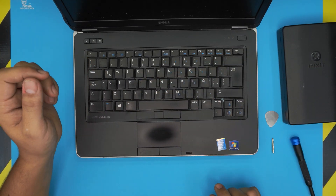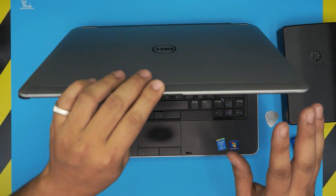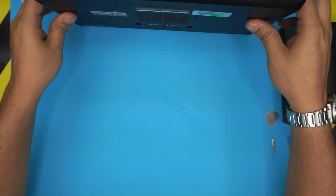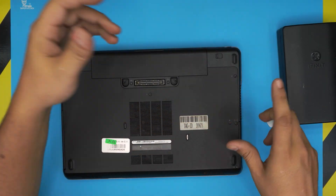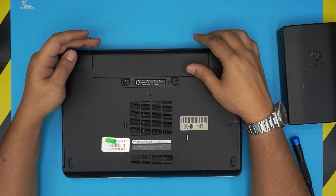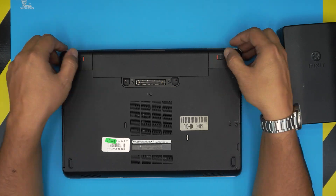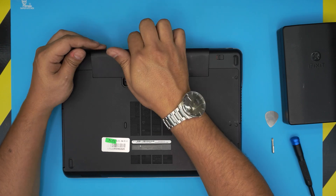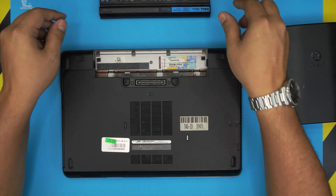Let's get started. First thing: power off the laptop and make sure the power is completely off. Then flip it upside down. We're going to start by removing the battery — pull these two triggers apart just like that, then lift the battery off from the back toward the inside of the laptop. And there's your battery.